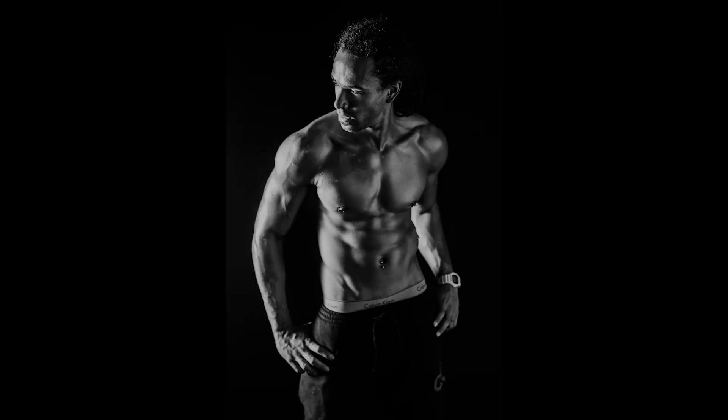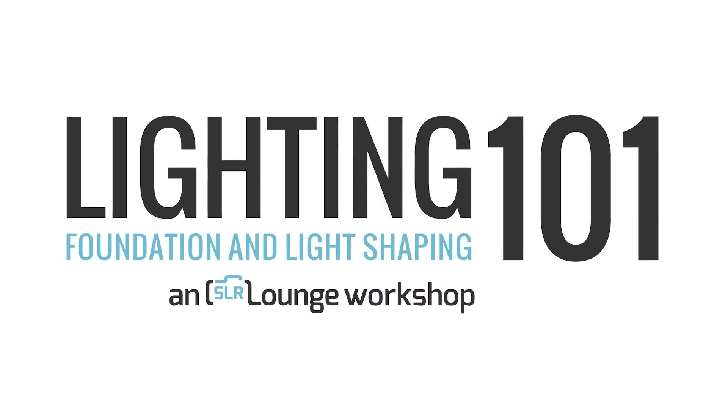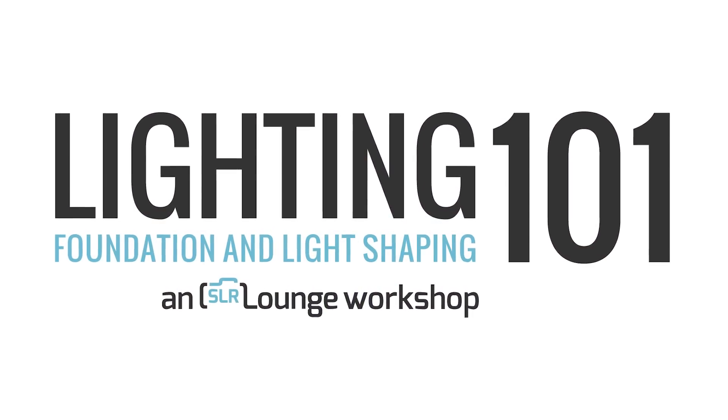We're going to instruct you with equipment that you most likely already own, because every image that you've seen here, every off-camera lighting and stylistic effect that has gone into creating all of the images in this workshop has been achieved with just a single on-camera hot shoe flash. So I'm proud to present Lighting 101: on-camera light shaping by SLR Lounge.